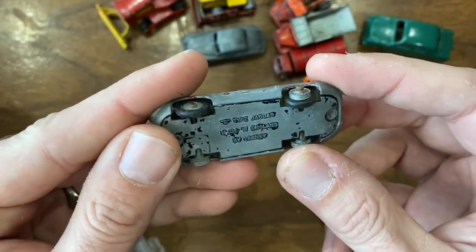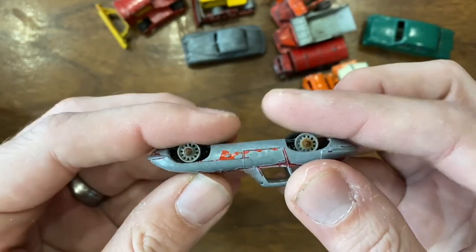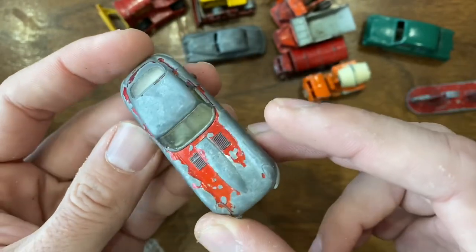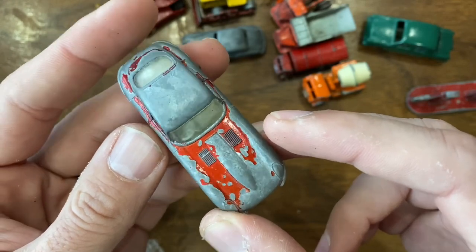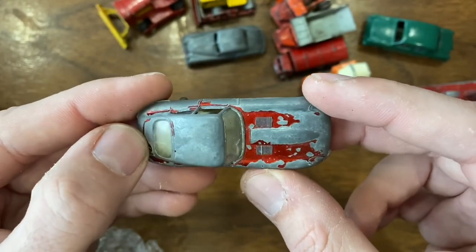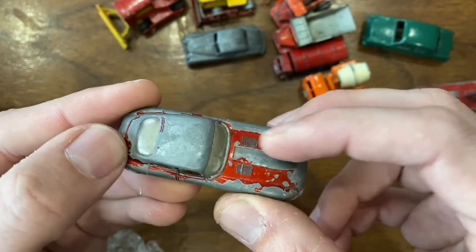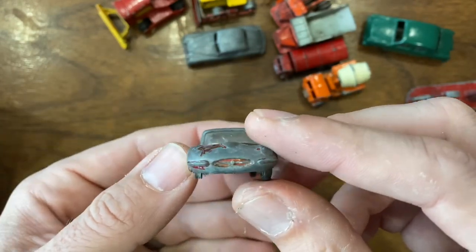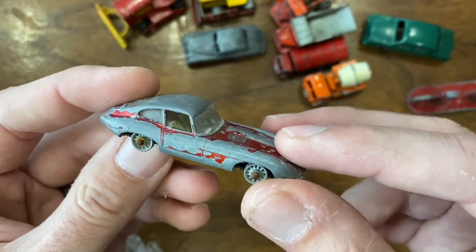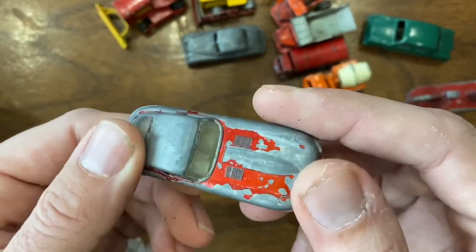Another Jaguar — this is the E-type with wire wheels, missing a couple of tires. I've already done a restoration of this model, so if I do this one up I'd probably do it as a custom — might be fun to do something different. I've reached out to a couple of other restoration channels about doing some competition videos or collaborative work, and this is one of the models we've talked about doing something fun with, maybe for Valentine's Day. Worth picking up — I think I gave a pound or two pounds for almost everything in this lot.